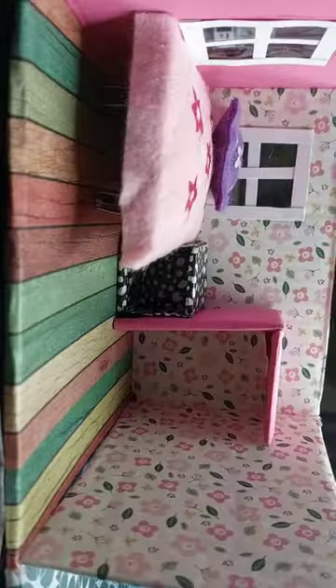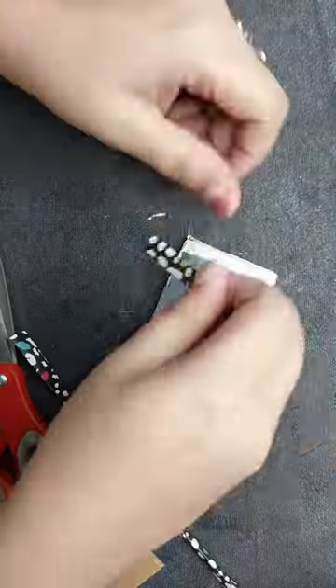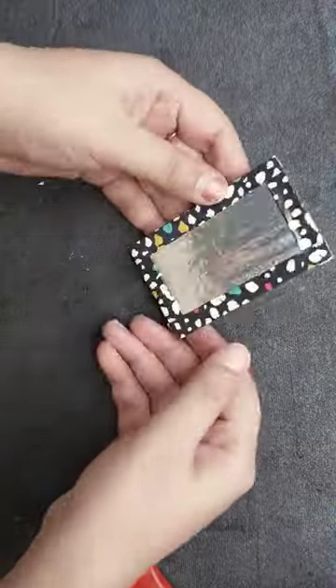I will make an aluminum foil on the pink paper rack. I will make a mirror on the aluminum foil. I will make a shelf for dressing.